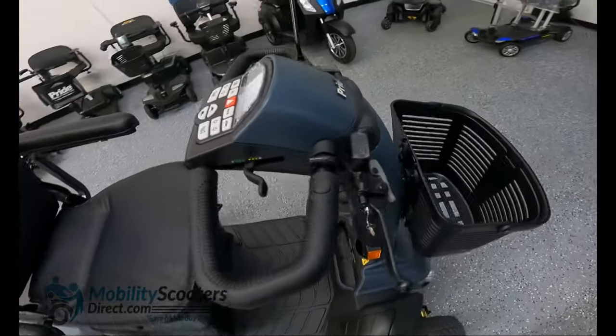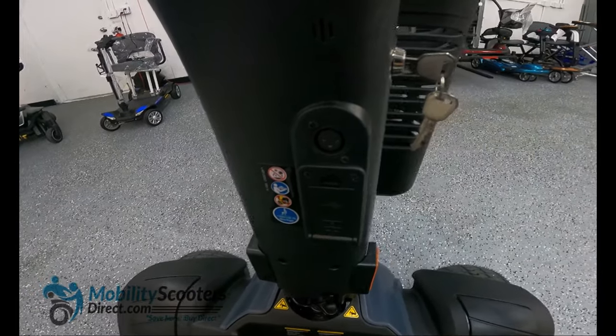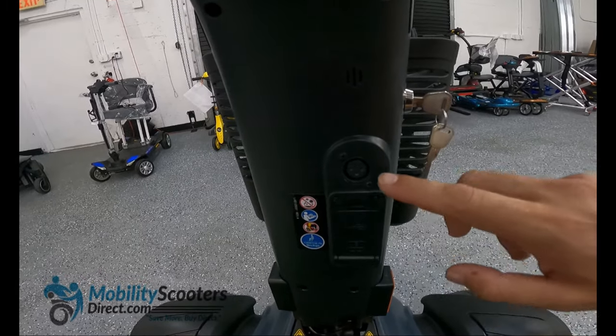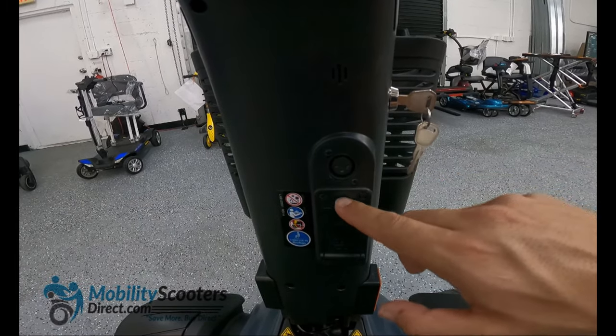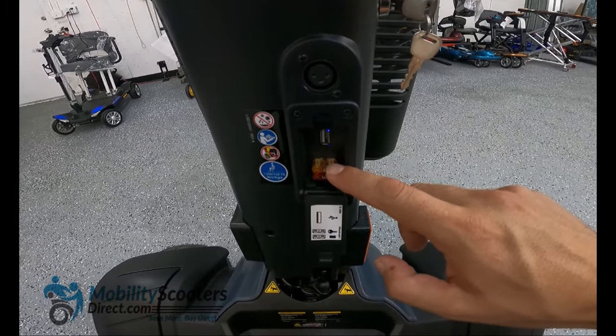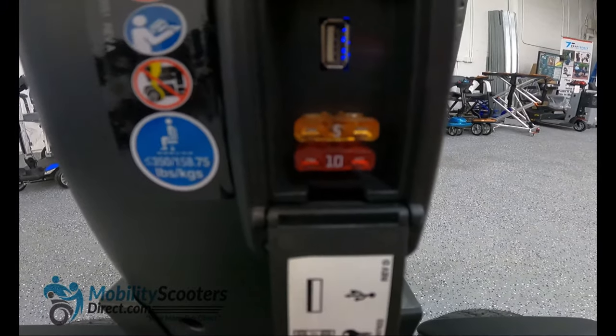On the back of the tiller assembly you'll find an XLR charging port for the battery charger. We recommend charging it overnight when you first get the scooter. Underneath that is a little access tab which you can pull open and you'll find a few fuses — a 5 and a 10 amp fuse — as well as a USB charging port so that you can charge your USB powered devices while on the go.